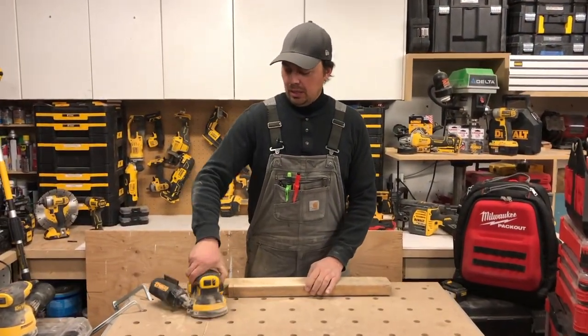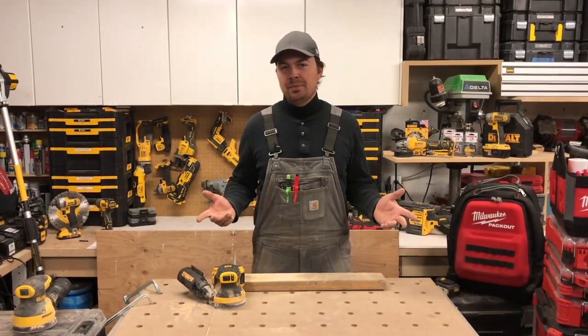Definitely a thumbs up to DeWalt. I really, really love this sander. Until next time, keep on crushing it. We'll catch you later.